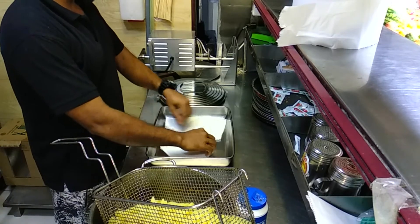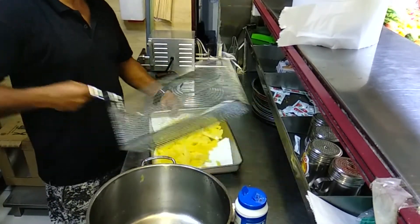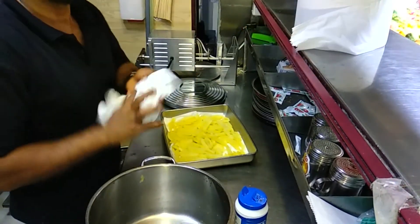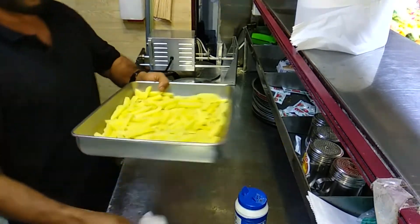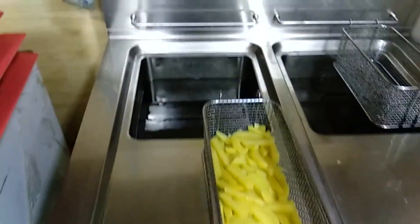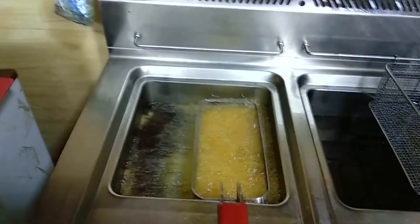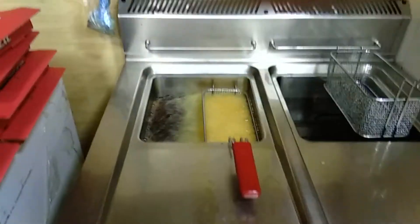I am going to make a little bit — a piece of paper. I am going to put the sides of the pan. I will add the pan. Thank you.